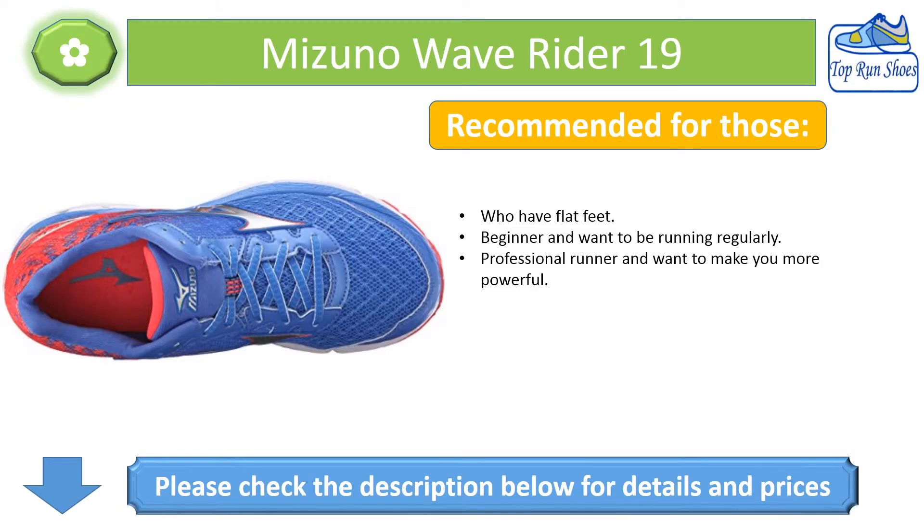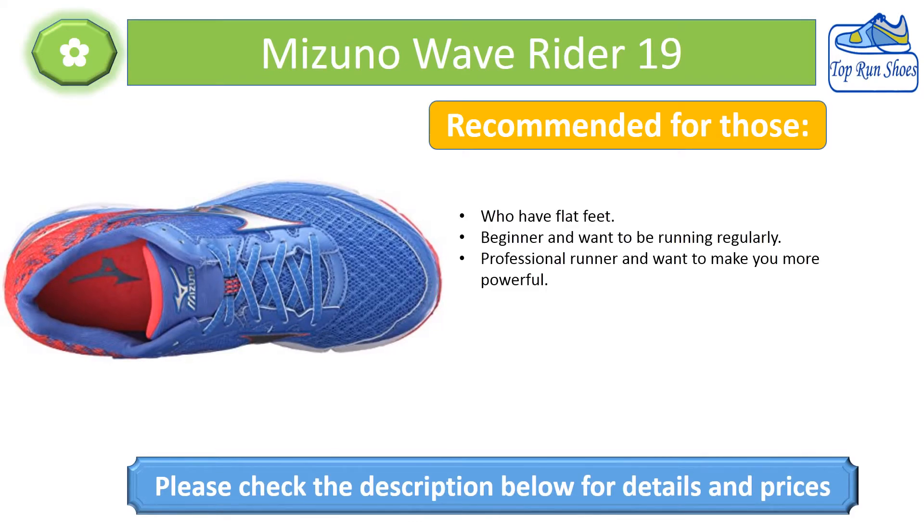Recommended for those who have flat feet, beginners who want to run regularly, and professional runners who want to become more powerful. Please check the description below for details and prices.